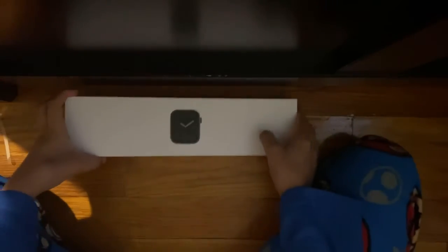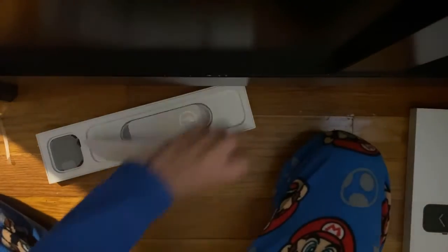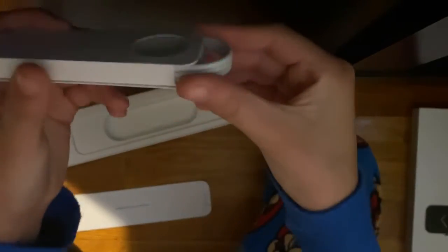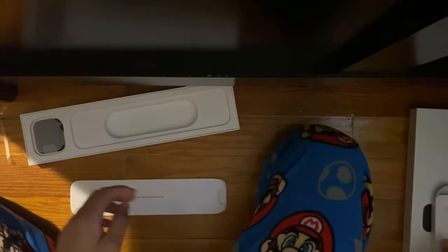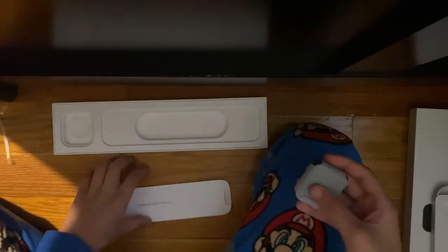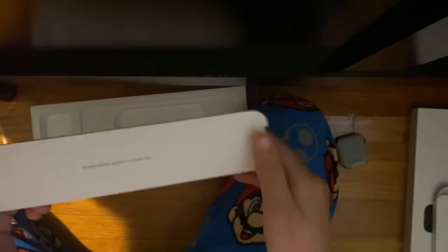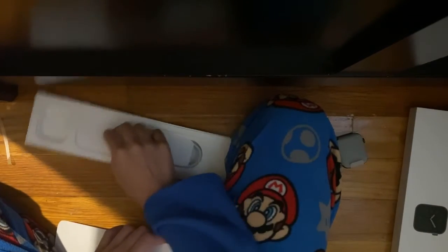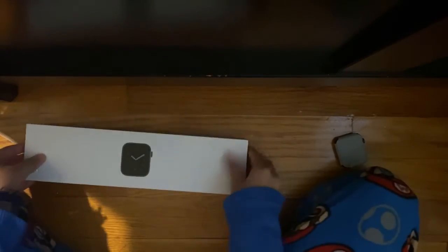Let's take out the box. Here's my Apple Watch charger — nice, nice, nice. I'm going to be taking that out. And here's the Apple Watch itself. Here are the manuals — I don't need to read the manuals. It doesn't come with Apple stickers since it's an Apple accessory.